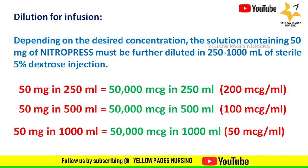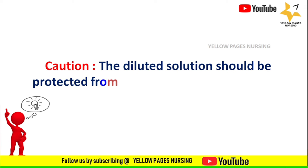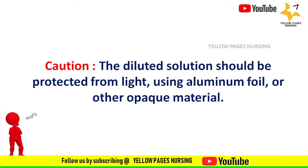Now, an important caution before administering injection nitroprusside: it is a photosensitive drug. The diluted solution should be protected from light using aluminum foil or other opaque material.